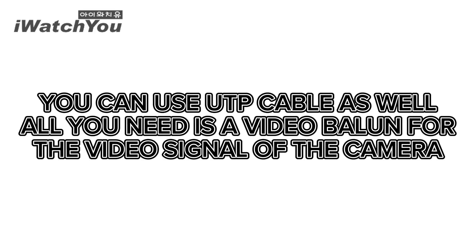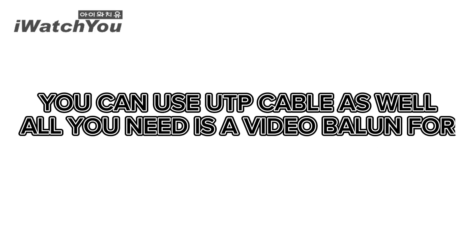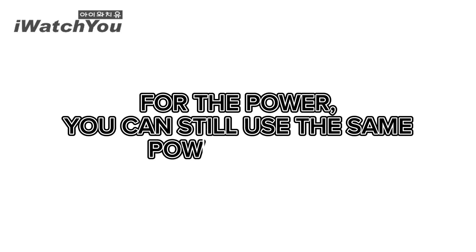You can use UTP cable as well. All you need is a video balun for the video signal at the camera. For the power, you can still use the same power supply.